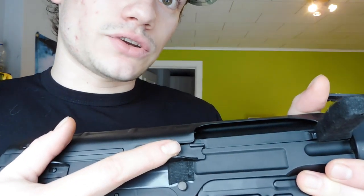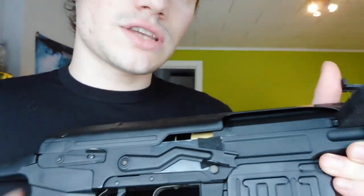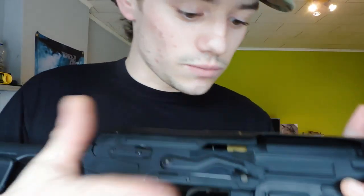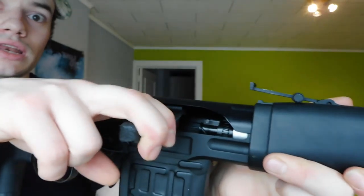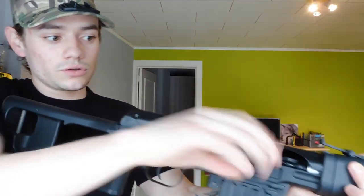This is your fire selector. Here you only have safe and semi — this is semi and this is safe. Just put it on semi, then cock the handle and you're good to go. Another cool thing about it is you don't have to push the bolt back into position. When you cock it, it just falls back into its position, which comes in very handy when you have to be quick. You can shoot very, very handily.